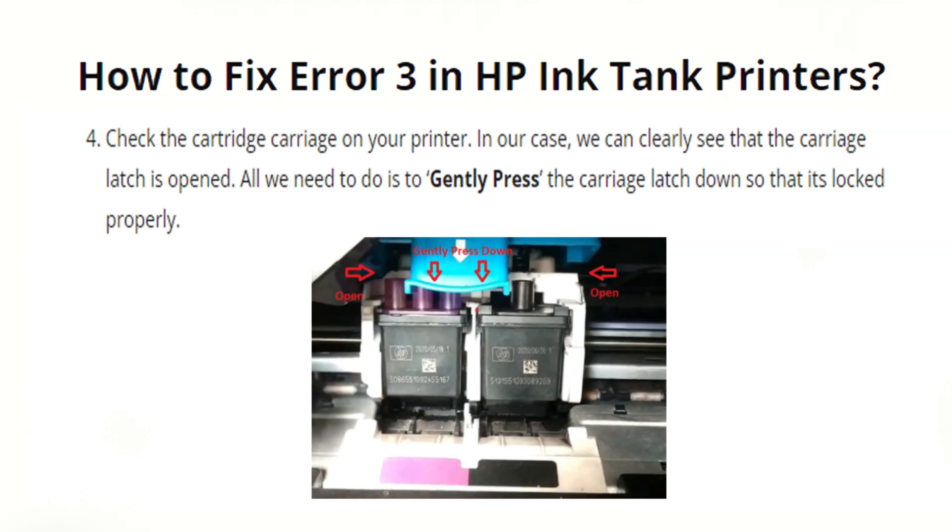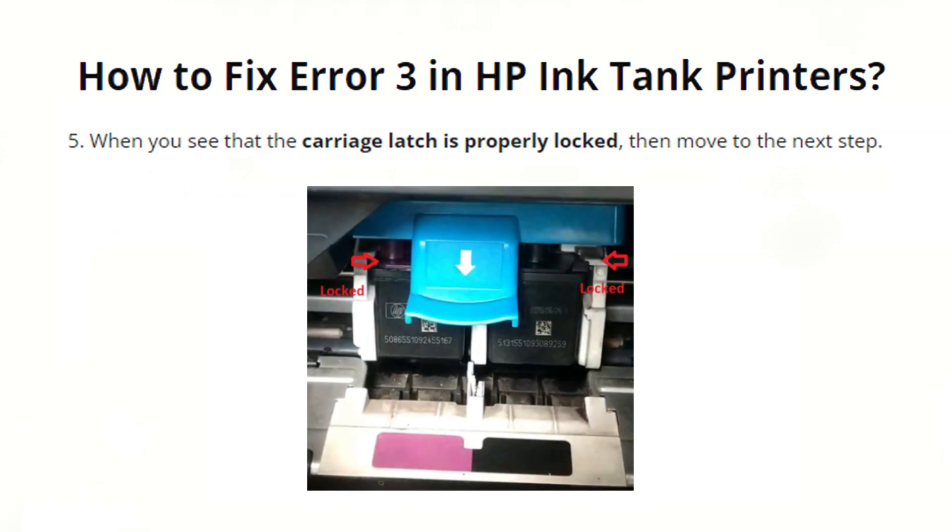Check the cartridge carriage on your printer. In our case, we can clearly see that the carriage latch is opened. All we need to do is gently press the carriage latch down so that it is locked properly. When you see that the carriage latch is properly locked, move to the next step.